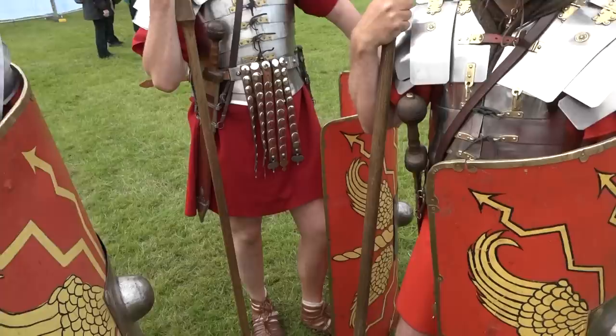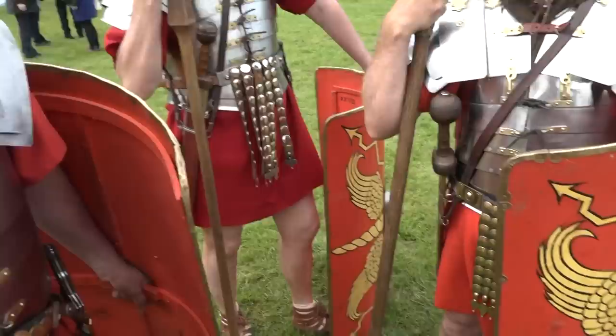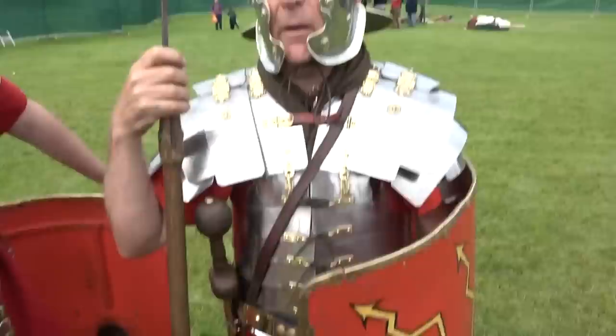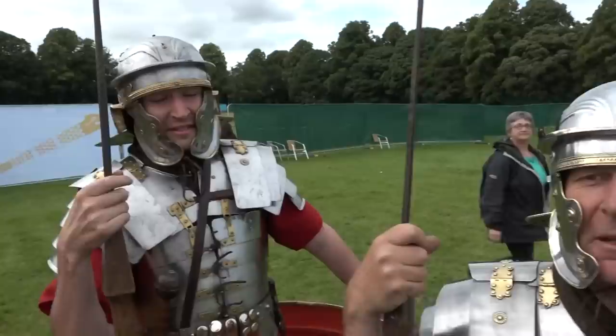You're wearing these so-called groin protectors. Do they actually work? When I see these I think that's not really going to protect the crown jewels terribly well. Mainly decorative, but it does keep the tunic very neat at the front and it doesn't fly up in the air when you run. They're a damn nuisance when you're running as well.